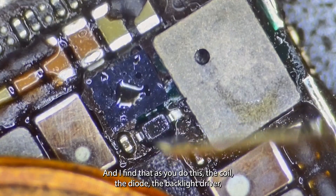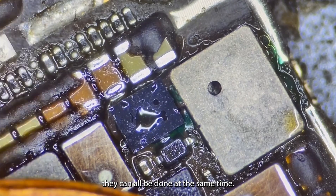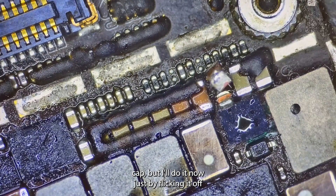Now we can tap the diode into place and heat it up. I find that as you do this, the coil, the diode, and the backlight driver can all be done at the same time. I could have removed this cap but I'll do it now just by flicking it off.